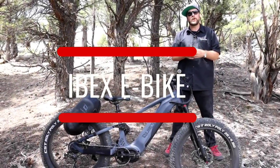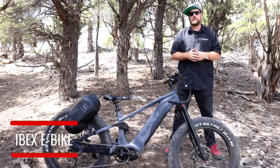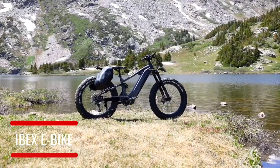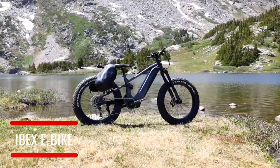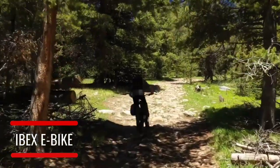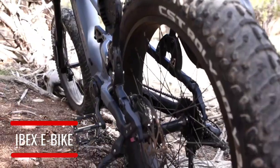From Quiet Cat, the all-new Ibex — the mountain goat high-performance e-bike. The Ibex is a true mountain goat like its namesake, designed for ascending and descending super steep hills with ease. The full suspension frame provides traction where traction can rarely be found.